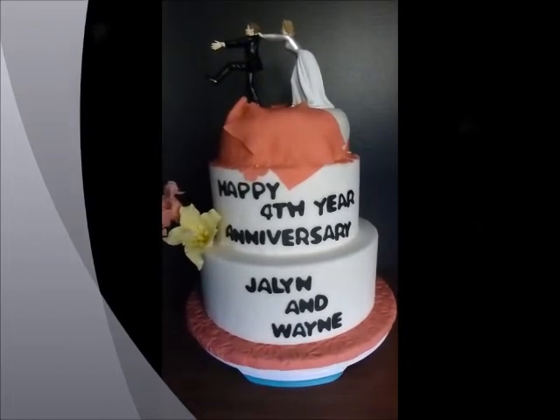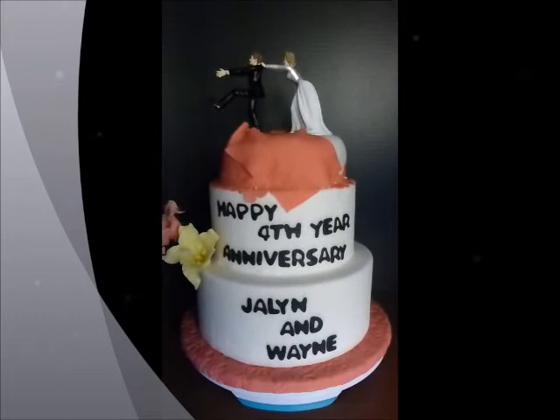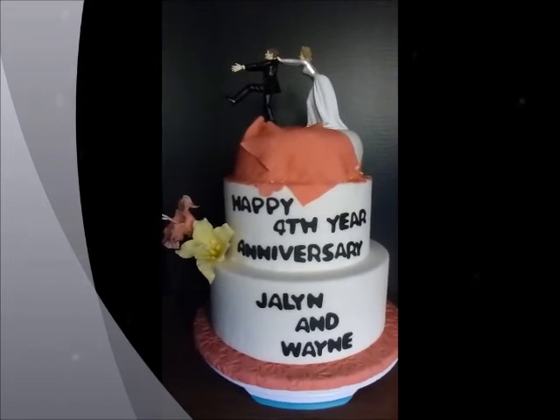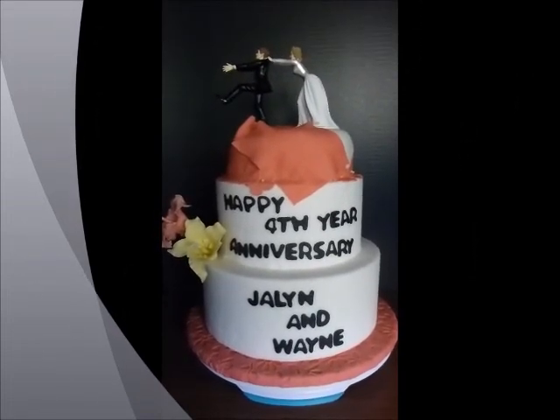It's our fourth year anniversary actually. This is a surprise for my husband and he didn't know that I made this one. I hope you like this — this is my simple design. Thank you very much.